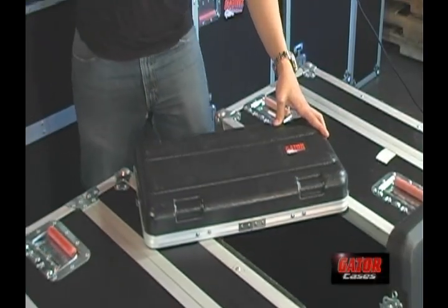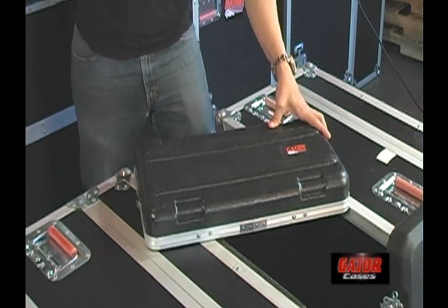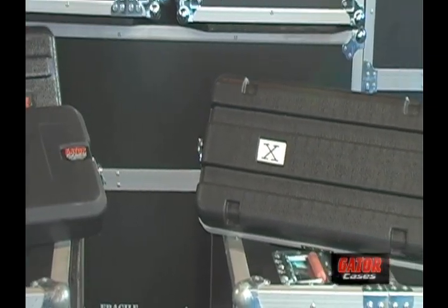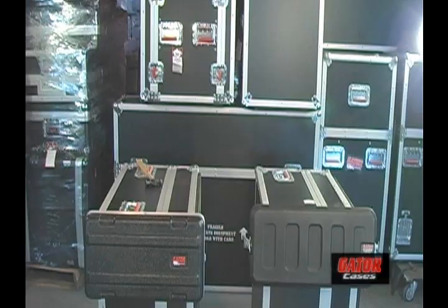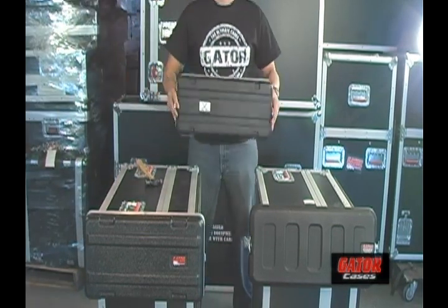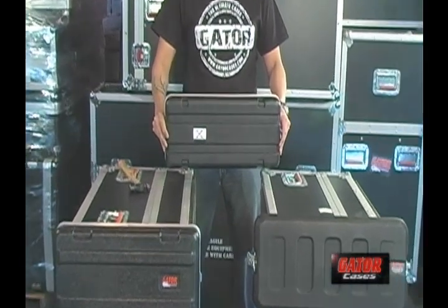Today at Gator Cases Studios, we're going to examine the breakage threshold of a few different products. These rack lids may look the same, but they're actually very different. First, we'll look at one of our competitors' racks. To save them embarrassment, we'll refer to them as Brand X.